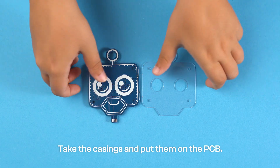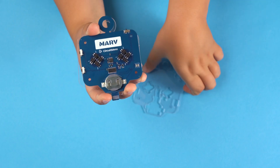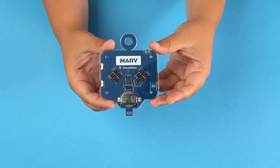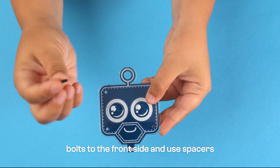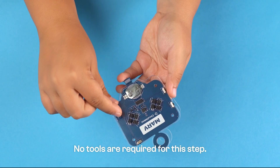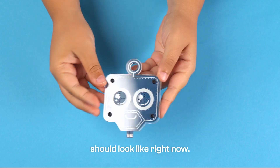Take the casings and put them on the PCB. Secure the casings by adding four plastic bolts to the front side and use spacers on the back side to hold everything in place. No tools are required for this step.